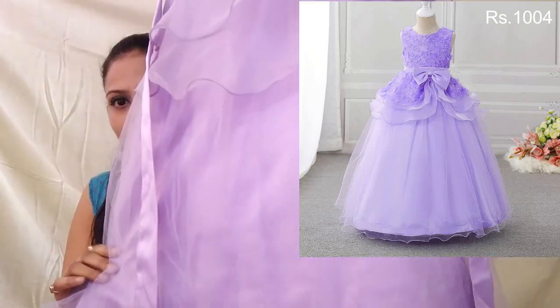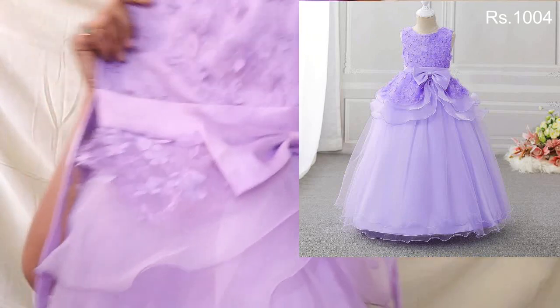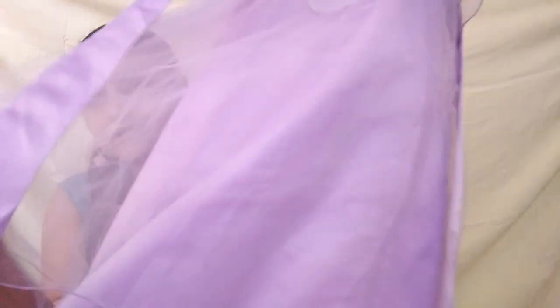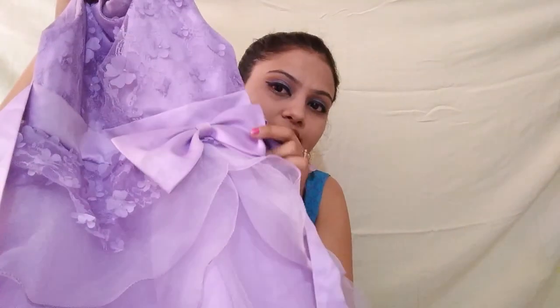I got this for one thousand and four rupees. It is fine. It is plain and the dress is soft, so it will not be a problem for kids to wear. The dress is net on the outside and satin underneath, with a cotton lining. This has three layers and the cloth is very thick.